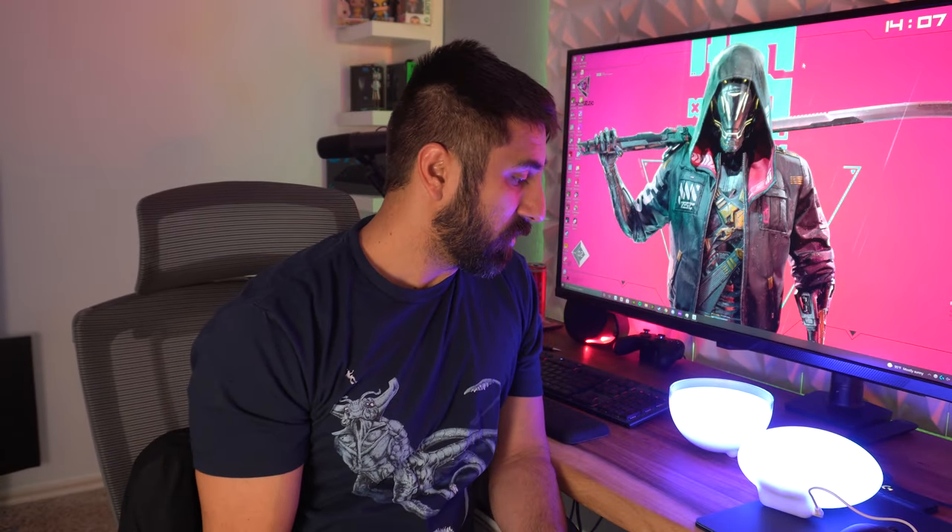Setup was quick and easy. One of the things that I will say is a huge positive is that I use the Smart Life app for controlling my main lights in here, because they use that. A lot of the other lighting products I've reviewed on the channel end up using that app too, so I was already set up and good to go. The second I opened the app, it actually popped up asking me if I wanted to connect this.